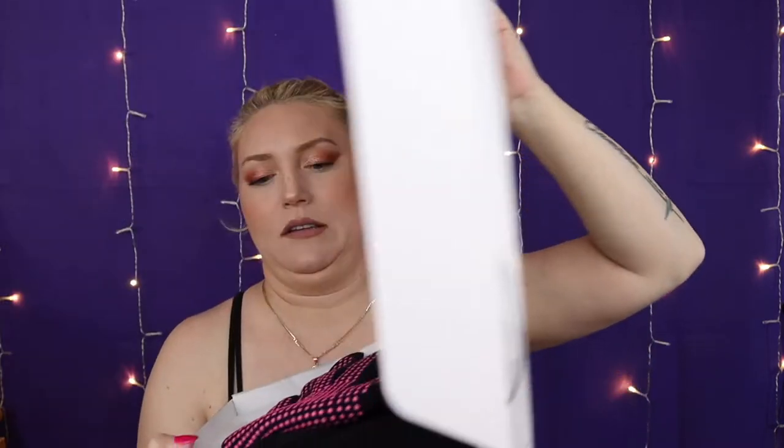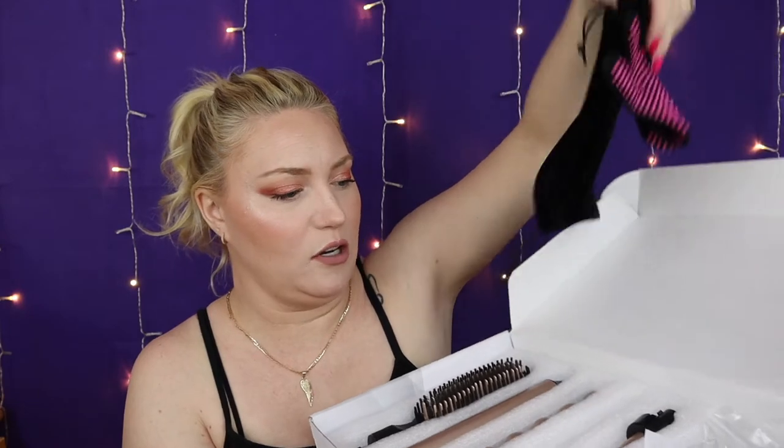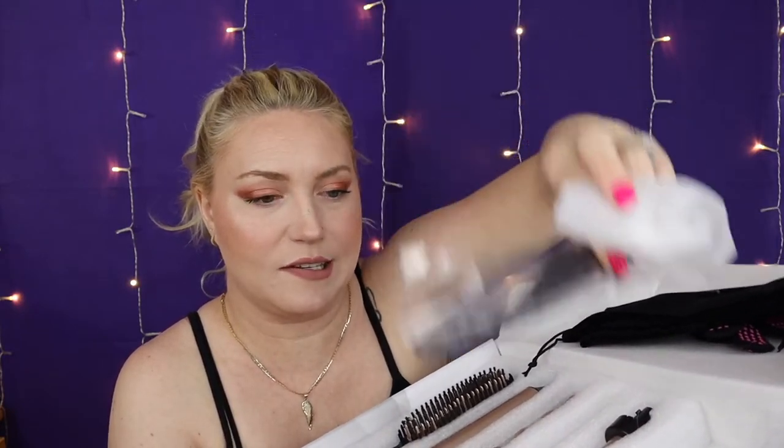It comes with a glove, directions, a travel case, all of these attachments plus the one that's already on it, and clips. Can you see the curls? Those are from yesterday. I curled all my hair yesterday — I would wear it down, but it's going to be in the 70s and I don't have air conditioning right now, so I put it in a ponytail. But this is the tool I used.